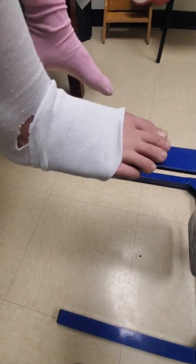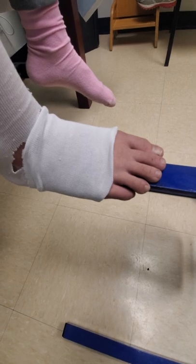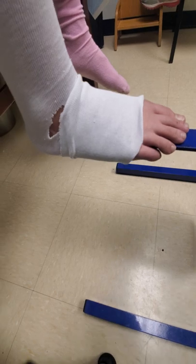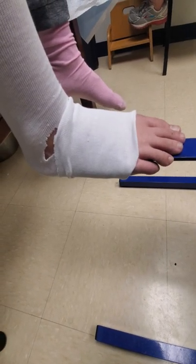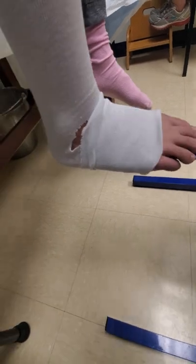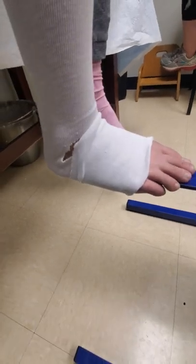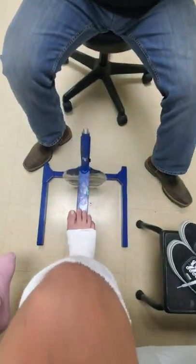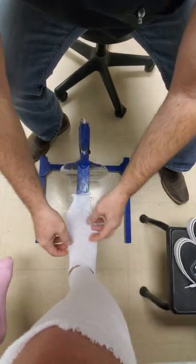I'm going to take the camera to show the right angle we're trying to achieve. This is a good demo because you can see the opposing foot — the good foot — has foot drop. Coming over to the cast stand side, we're actually about two degrees from a right angle. I'll adjust a little and have the patient lean their knee forward, and now we're at a really nice right angle. Then I'll hand it back and fold the sock over, and we'll progress onward with the padding.